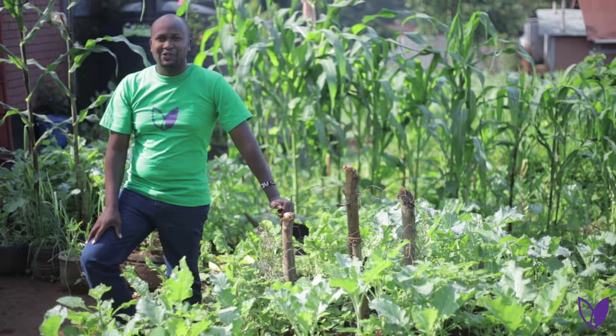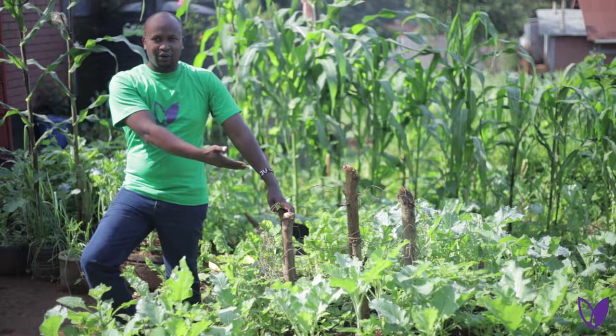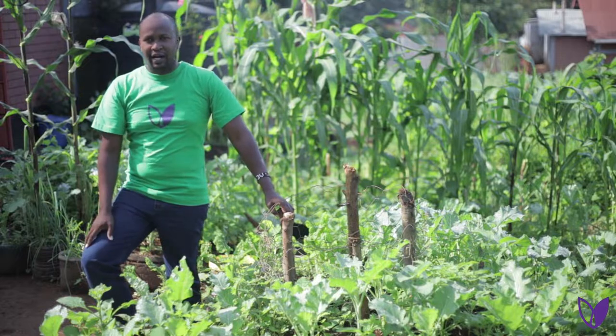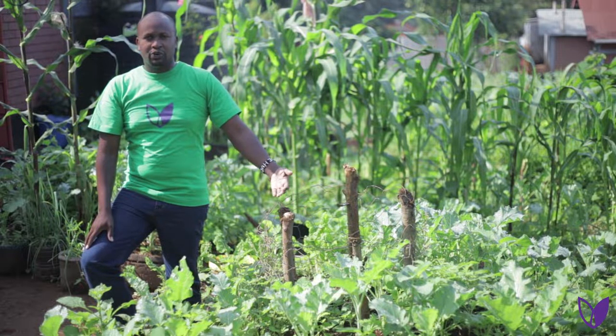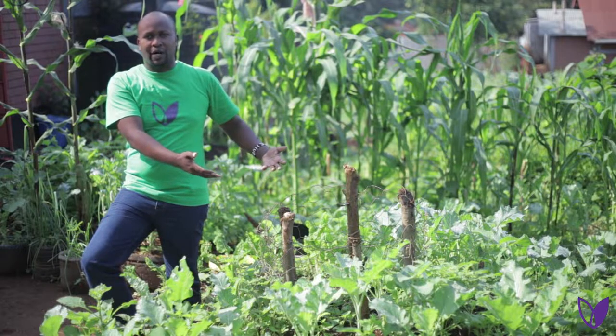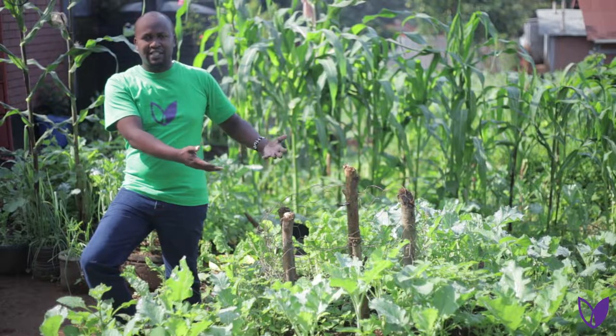Hello, welcome to DRIVE Institute. My name is Ambrose Motian. I'll be showing you how to make a keyhole garden or a kitchen garden. This is one way that you can grow your own food. You can have it near your kitchen and grow all sorts of food that you want just near your kitchen.